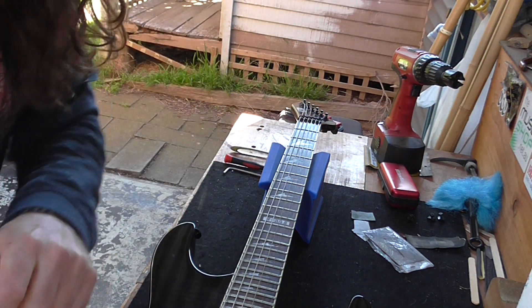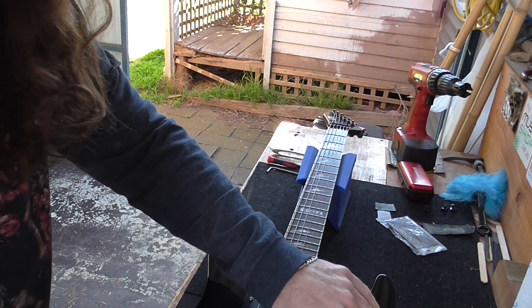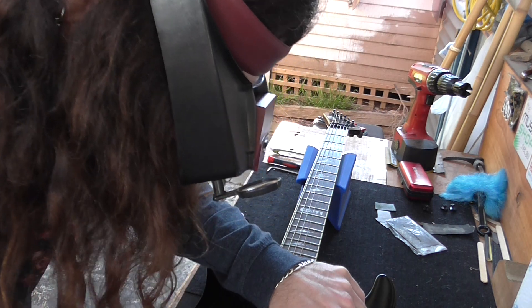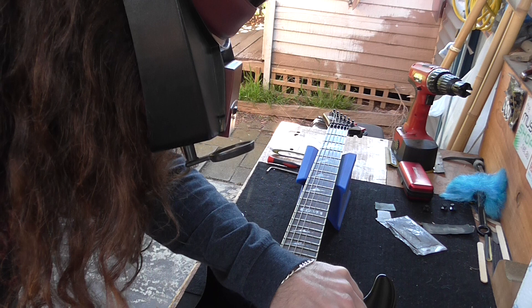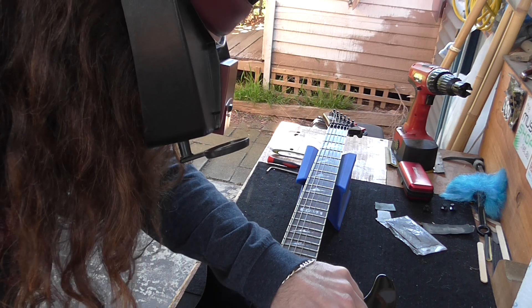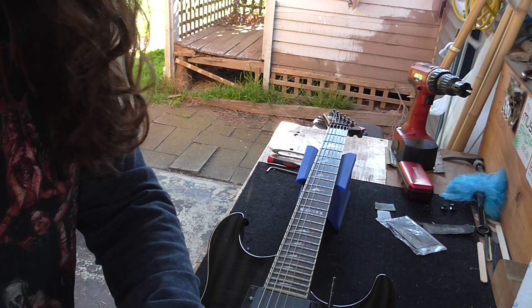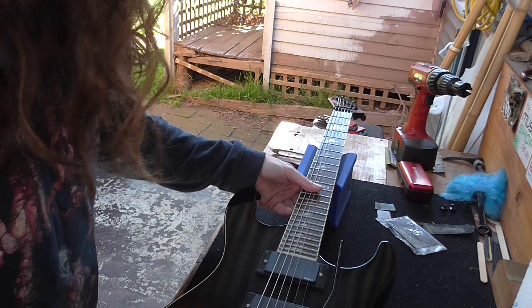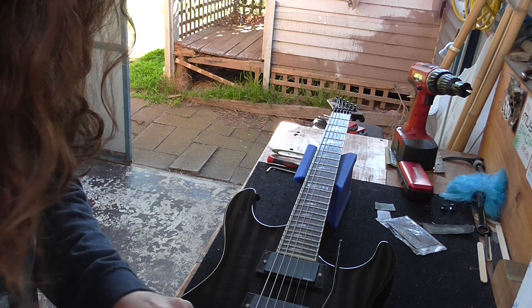If the locking nut's that tight, it would have been binding at this end. Let's see — it's friggin' loose. Okay, nothing too traumatic yet. Oh shit, that's wrong.